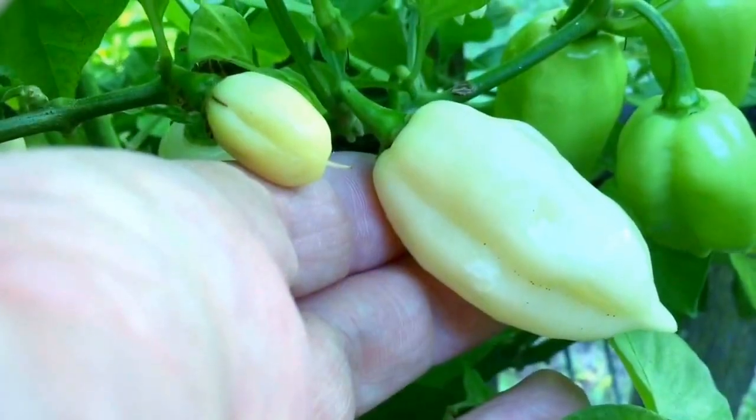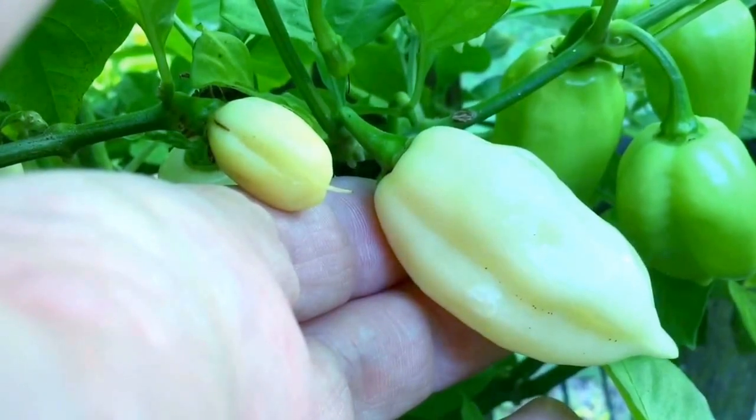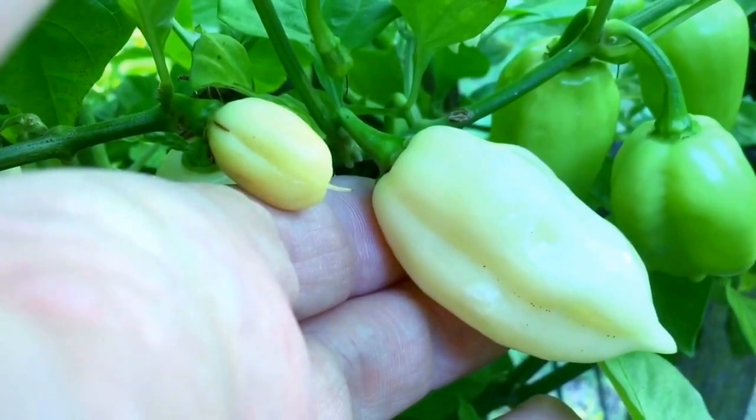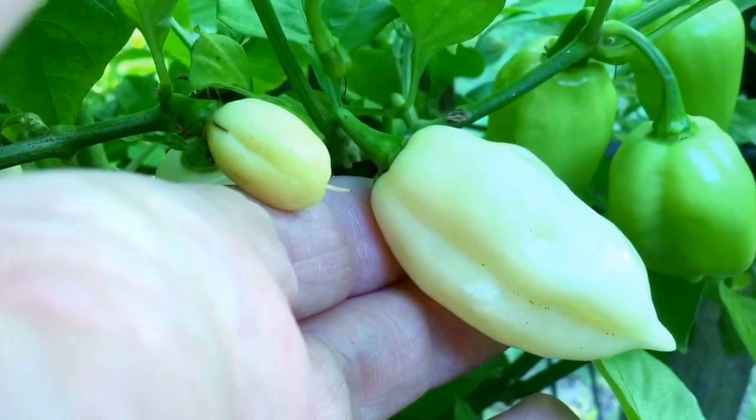Just look at the difference between these two pods. The one on the left was from when the plant was in the one-gallon container, and the one on the right — the normal size one — is after the plant transitioned to its much larger outdoor home.